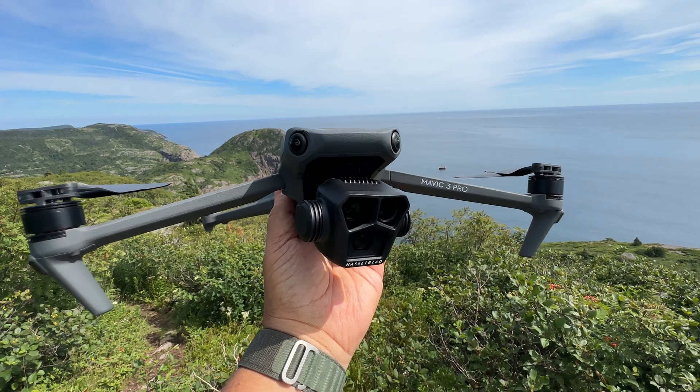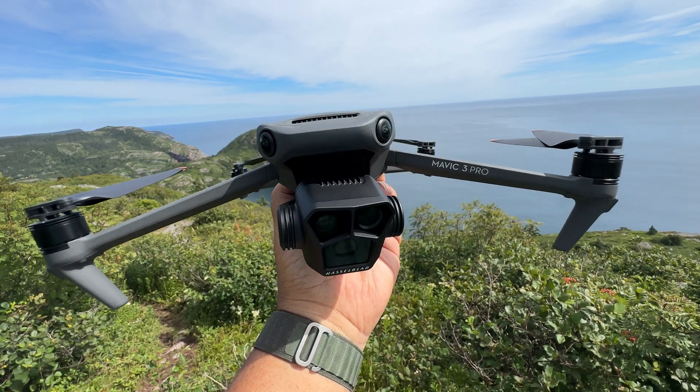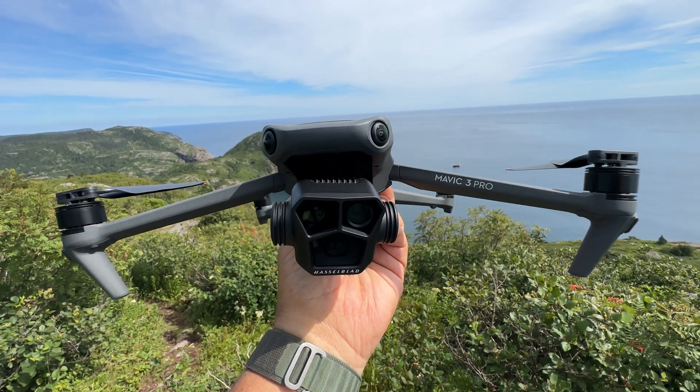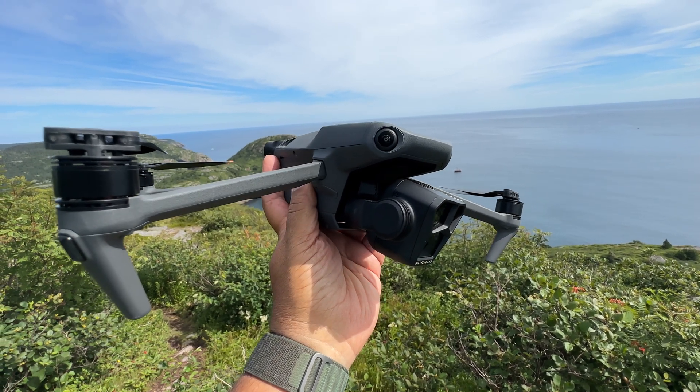Good day folks, Sean here from Air Photography. Today DJI has launched a brand new firmware update for the Mavic 3 series. This is a pretty substantial update with some incredible new features. This firmware update is for the entire Mavic 3 lineup including the original Mavic 3, Mavic 3 Classic, and the Mavic 3 Pro, which is what I'm going to be demonstrating with today.